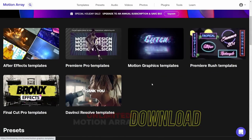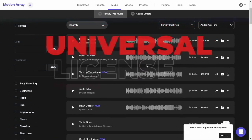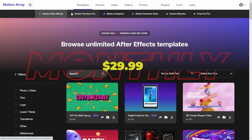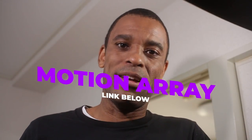This video is brought to you by Motion Array. Motion Array is a fantastic site — they have over 80,000 post-production assets from music to background videos, titles, lower thirds. They also have assets for DaVinci Resolve, Adobe After Effects, and Premiere. Links down in the description below — definitely take a look.